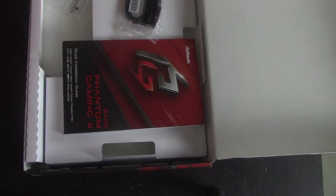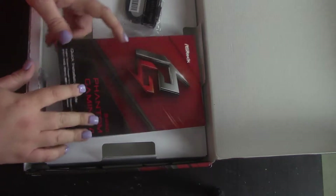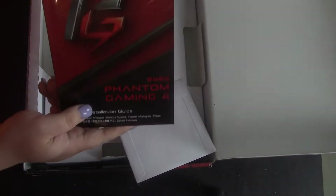Let's take the board off for a second. We have your user manual, we have your CD, we have two SATA connectors and a couple of screws — and that's pretty much it. I'll actually need one of these screws for the build.